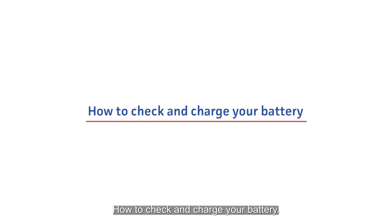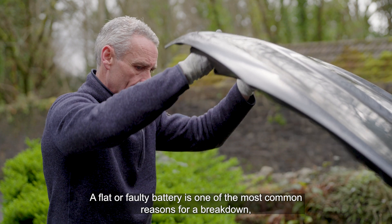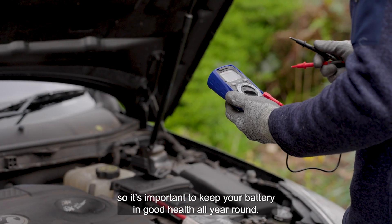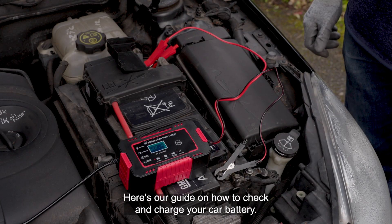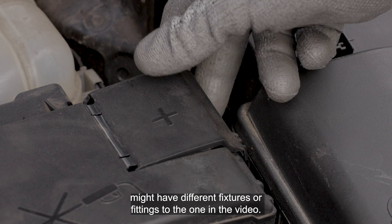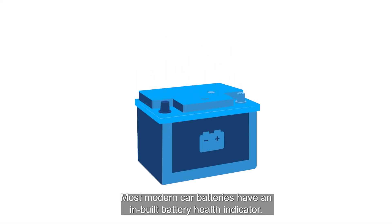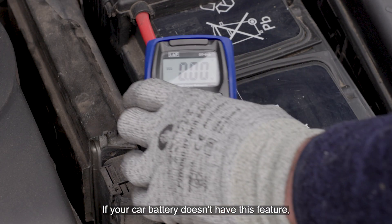How to check and charge your battery. A flat or faulty battery is one of the most common reasons for a breakdown, so it's important to keep your battery in good health all year round. Here's our guide on how to check and charge your car battery. Please remember this is a guide and your car might have different fixtures or fittings to the one in the video. Most modern car batteries have an inbuilt battery health indicator, which should turn green or red depending on the state of your battery.